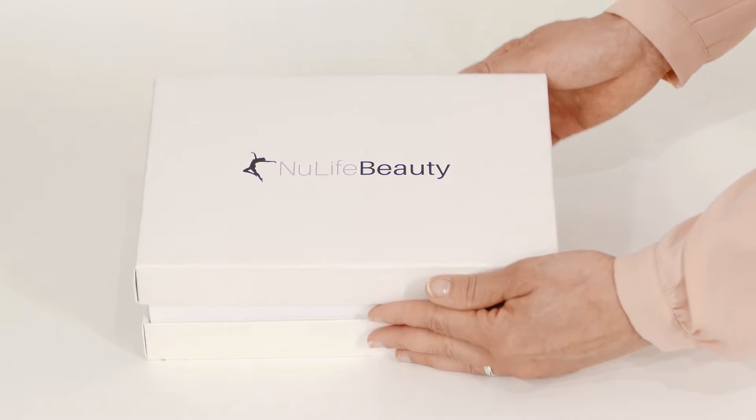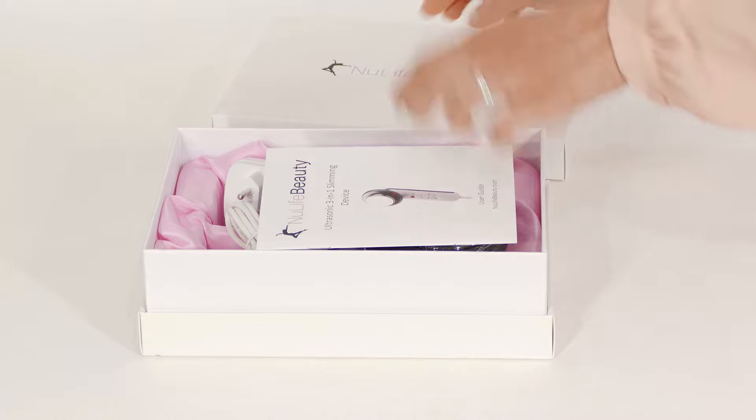Hey, it's Laura from New Life Beauty. Today I'll show you what our ultrasonic device does and how to properly use it. Your device should come in a box like this and include two pairs of electro pads, a charger and a user manual.